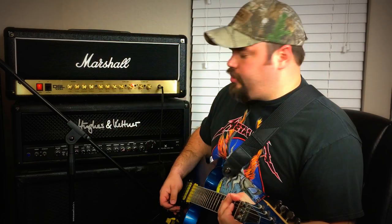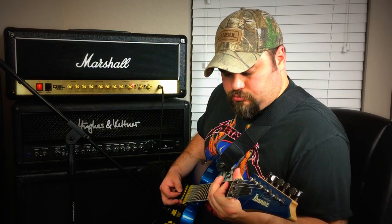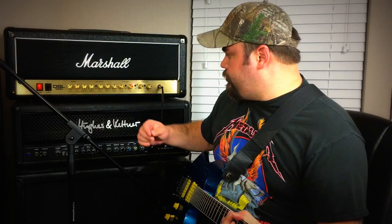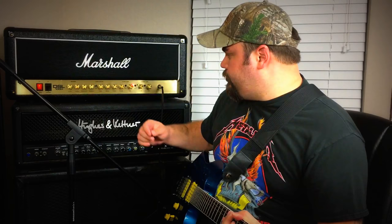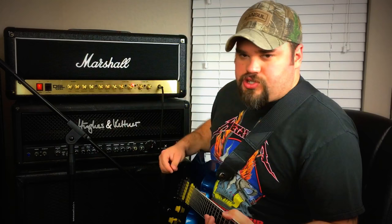Let's go ahead and get that turned back up. Now let's go ahead and hit the tone shift here and play around with that button. A lot of gain flowing through this right now — almost too much. So let's hit the tone shift button again. And like I said, tone shift is kind of a mid scoop button.